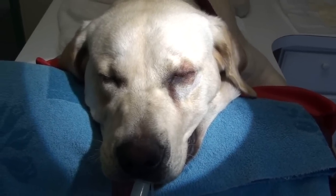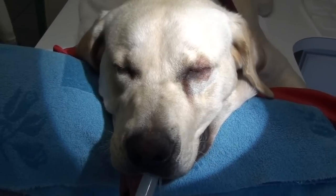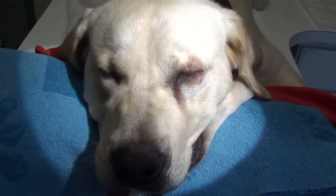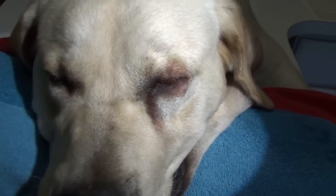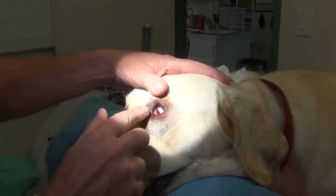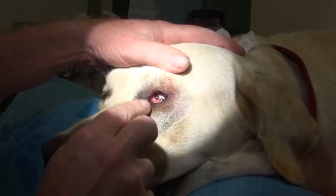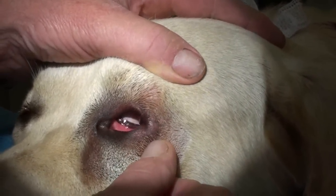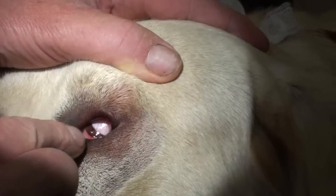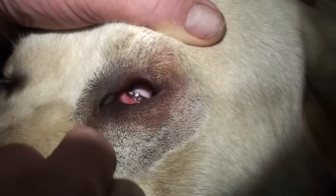The entropion we saw yesterday — you saw how the dog was holding his eyes closed. Well, here's one that came in today for a little surgery, and you can notice this eye has drainage and this eye doesn't. The entropion: the eyelid margin should be sticking out with the eyelashes. But right here, it takes a turn in towards the eyeball. So that eyelid, deep in there, rubs right on the eyeball all day long and causes this drainage.